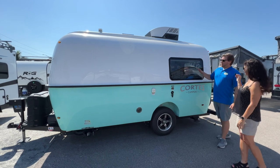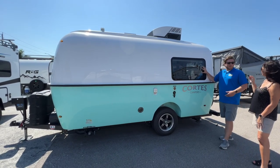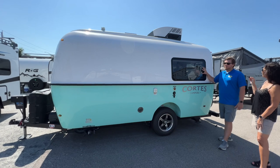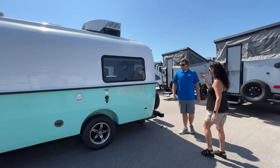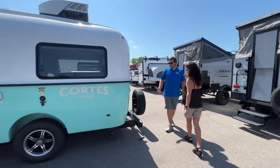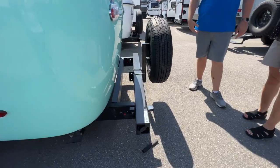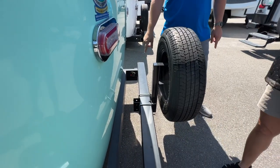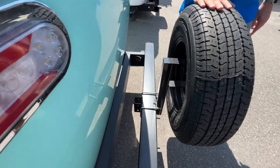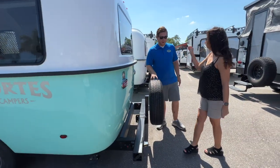We have double-pane acrylic windows that help hold in the heat and the air, because this is actually a Four Seasons camper. Coming around to the back, there's a standard sewer pipe that can be held to the bumper, as well as a two-inch receiver to put a bike rack above the spare tire, which has standard Goodyear Endurance tires on both of them and the spare.